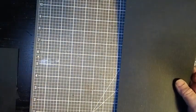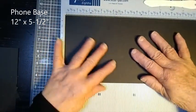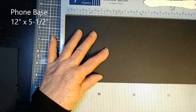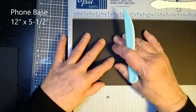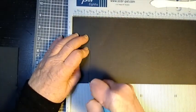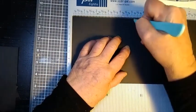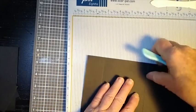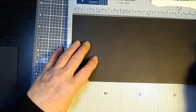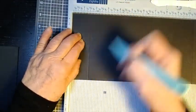We'll start with the largest piece, which is the phone base. Place it in the scoreboard on the long side, the 12 inch side, and score this at 1 and a half inches and at 5 and a quarter inches. We'll just flip it round and do the same on the other side — so 1 and a half and 5 and a quarter.